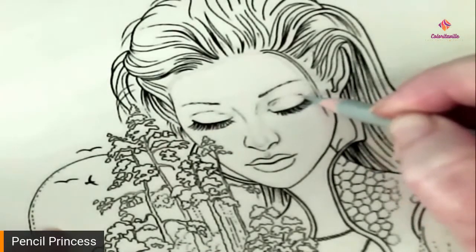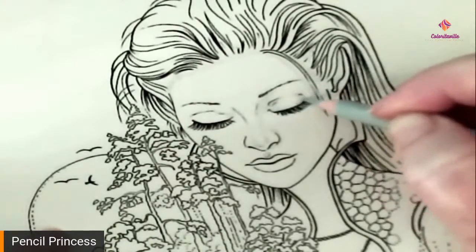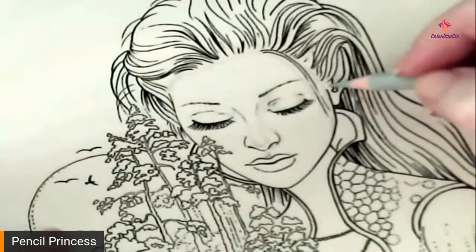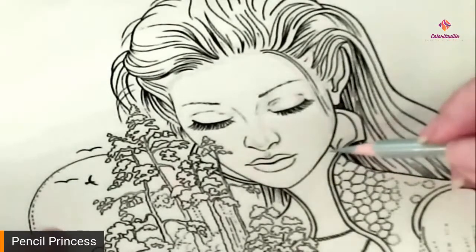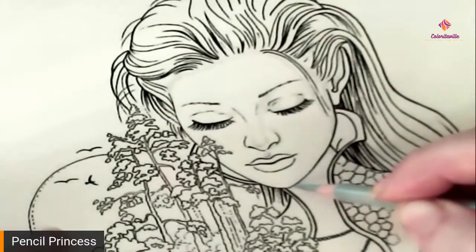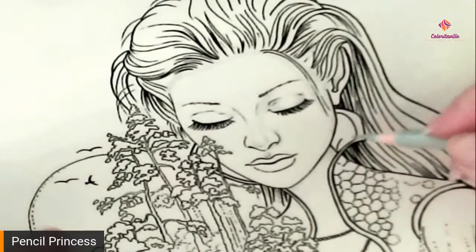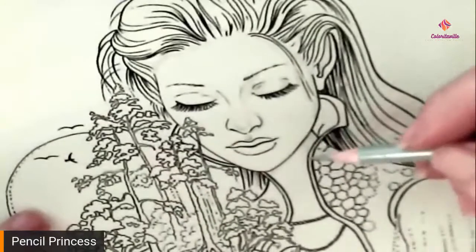I completely forgot to introduce you to Deb Lorenz. She is one of our administrators over at Coloritaville — the Cozy Coloring Corner at Coloritaville on Facebook. She is joining me today and helping out, as well as Donna who is in the chat, helping make sure your questions are answered and catching things I don't see because I'm looking at the picture. Down here around the neckline, because of the high collar on her little jacket, is going to be a shadow as well.